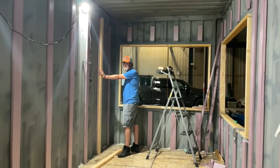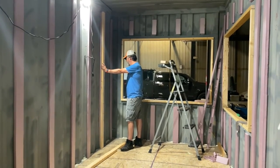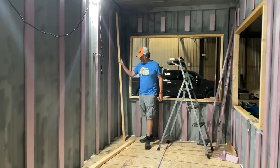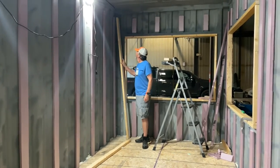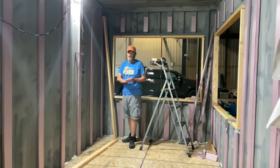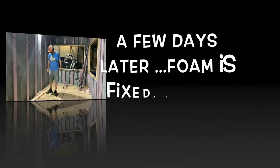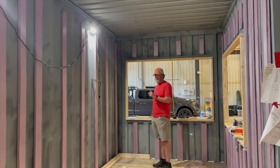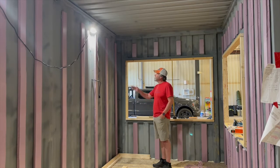We won't know until we start, so let's start somewhere. The little microphone is working now — thanks to Andrew. I can't remember where we were last time, we changed our minds several times. I think we'll start framing. The idea is we're going to tie them with stringers across the top and the bottom, so I got two-by-twos so it'll fit height-wise.